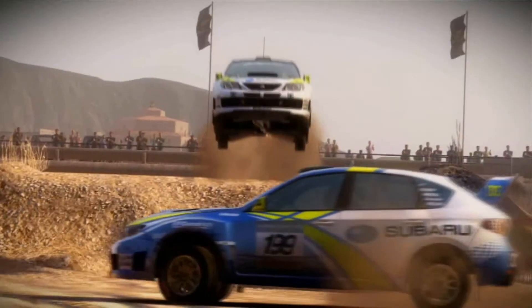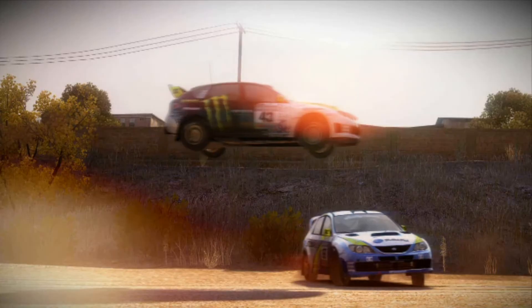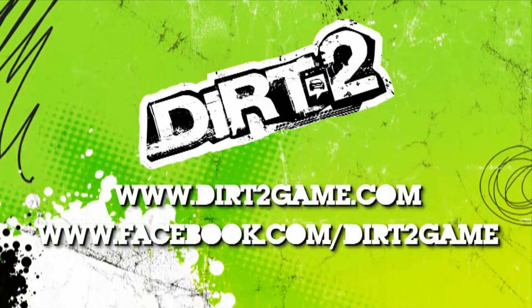Both of these cards in the full retail versions will include in the bundle a voucher for the new Dirt 2 game, which is one of the first games to fully utilise all the DirectX 11 features and will look really stunning on these cards. So with these two new introductions, Sapphire brings two exciting cards to the VaporX series. I'm Bill Donnelly from Sapphire Technology. Thank you for watching.